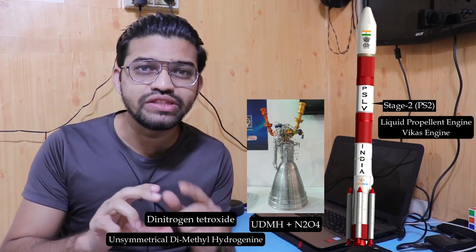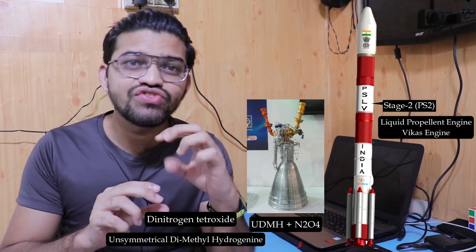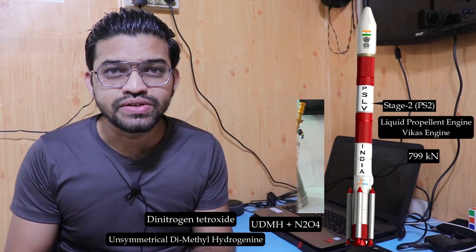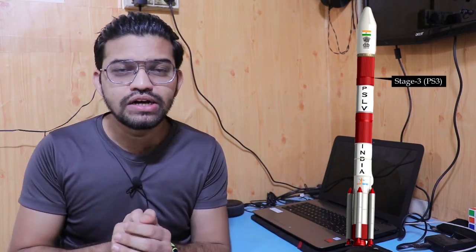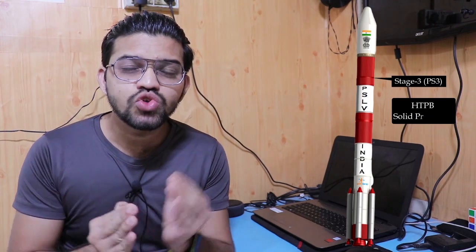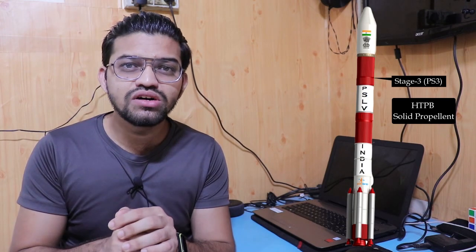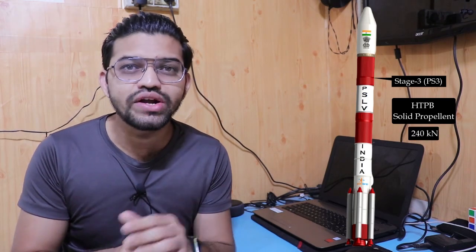In the second stage, the liquid Vikas engine produces a maximum thrust of 799 kN. In the third stage, we again use a solid propellant HTPB solid rocket motor. In this third stage, it produces a maximum thrust of 240 kN.